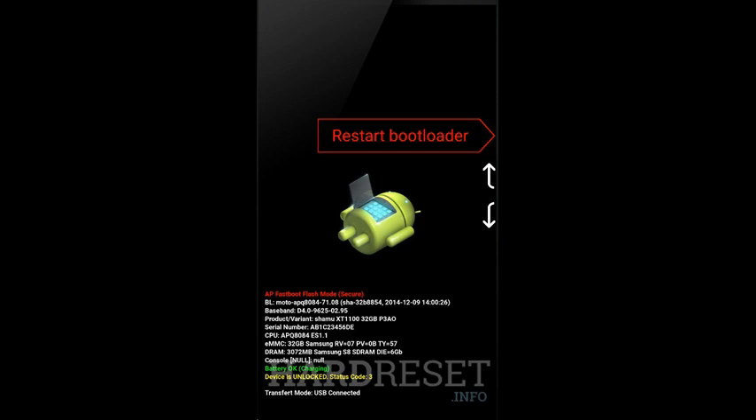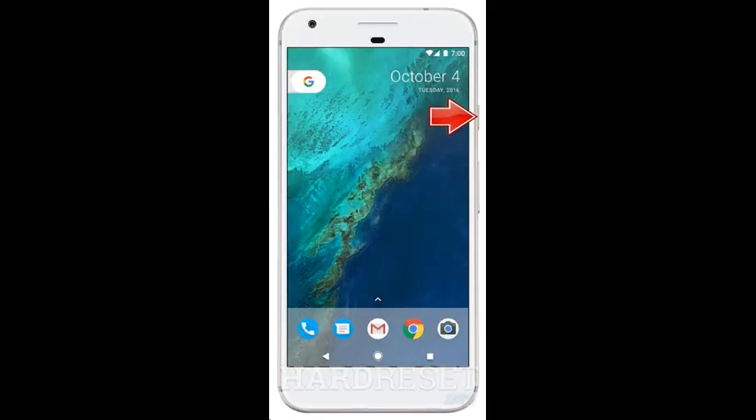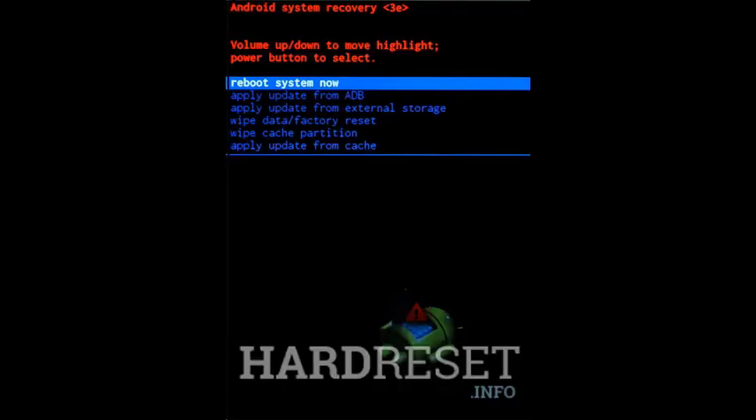As soon as the Android image shows up on the screen, hold down the power key for a couple of seconds. While holding the power button, quickly press the volume up key. Use the volume keys to highlight wipe data / factory reset, and then push the power button to confirm.